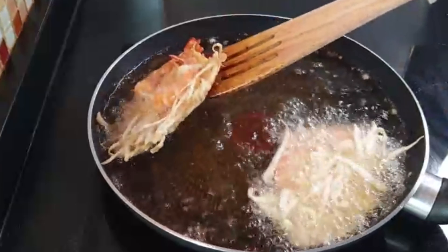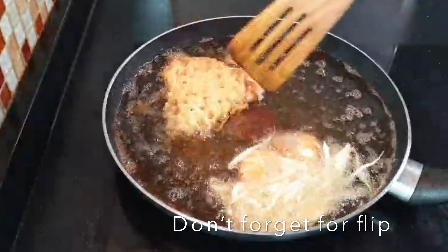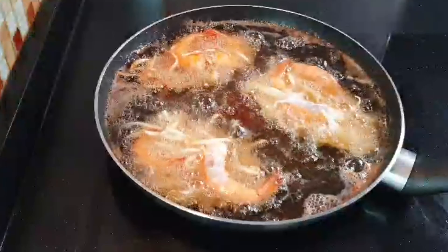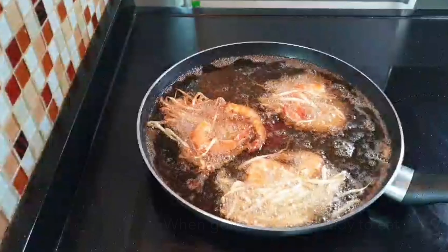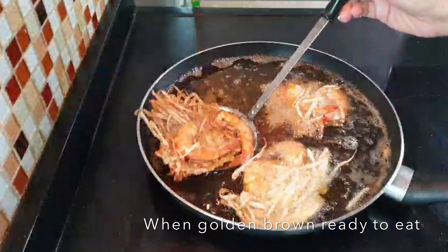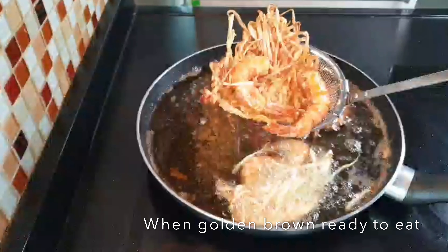Okay, let's put this in the pan. My name is Nuhu.